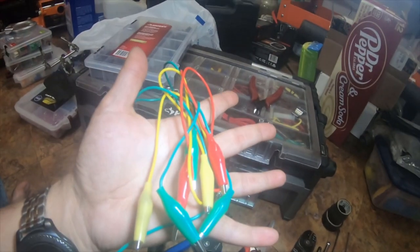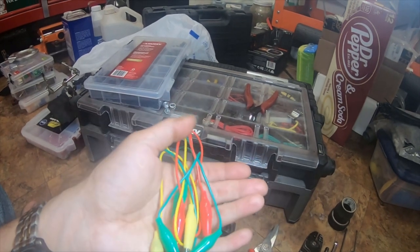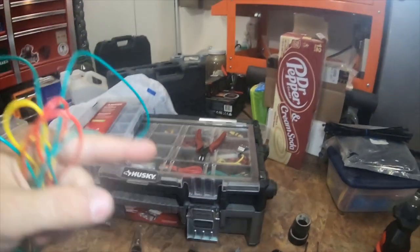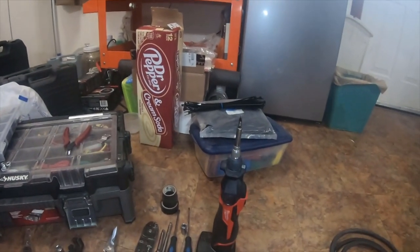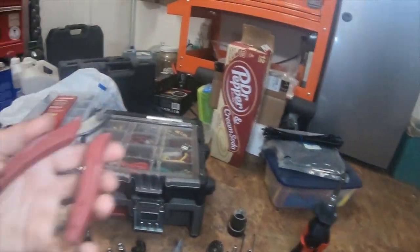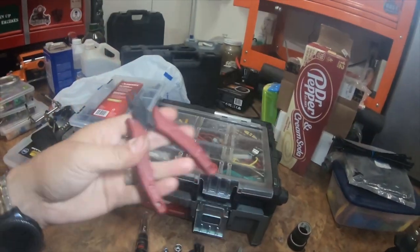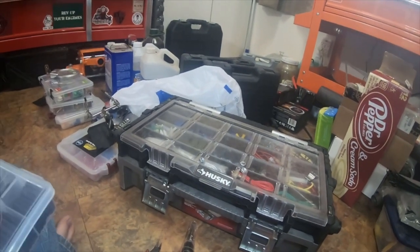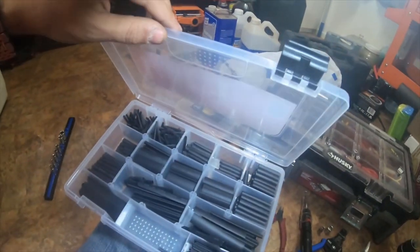I used all of these — they're from Harbor Freight — just a bundle of alligator clamp cables. This was just set up on the relay and the switch to remind me what wires went where, what was hot, what was ground. It was just a rigged-up setup. Some Klein flush cutters.